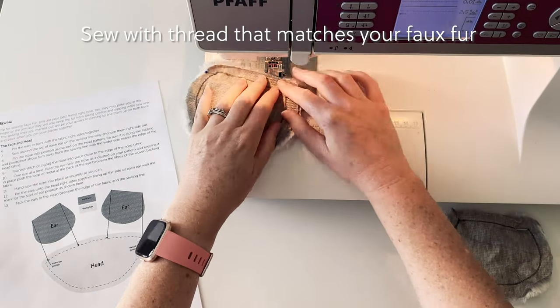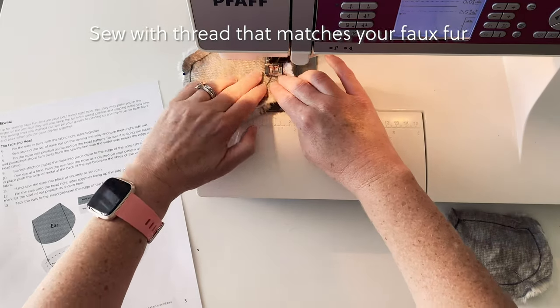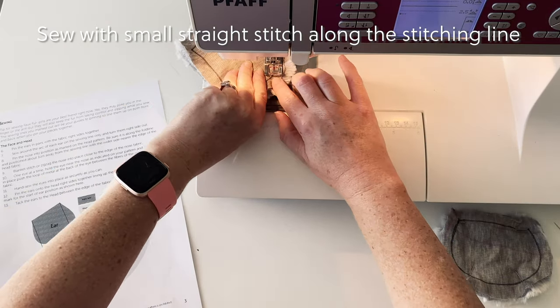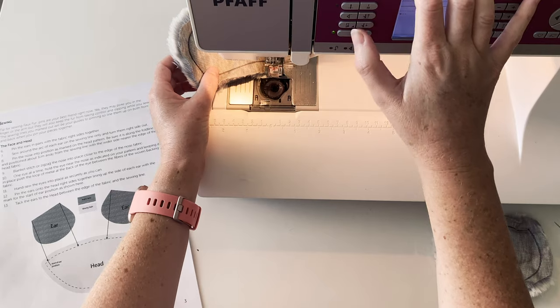Now we can sew the ears together. I like to use grey thread that is the same colour as my backing fabric on my fake fur, and I use a regular straight stitch. It is important when we're sewing to sew along the stitching line that you drew when you were marking out pattern pieces. I like to go slow so that I get very accurate stitching along the line.